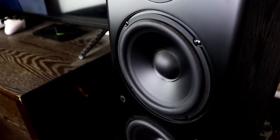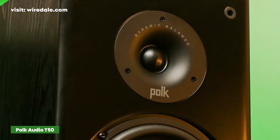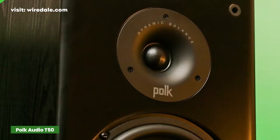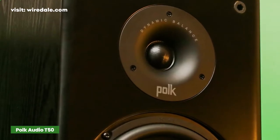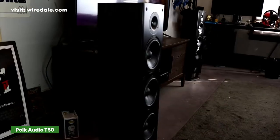The Polk Audio T50 floor standing speaker is one of the best floor standing speakers for a budget-friendly price. If you want to build your music system at home, the Polk Audio T50 is simply a great speaker. The cabinet is sturdy and durable and will suit any room.